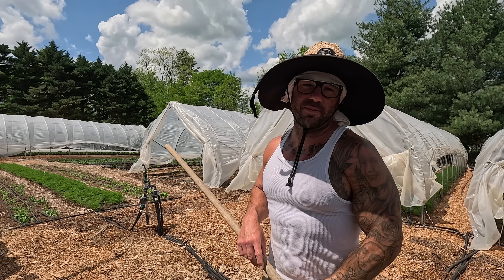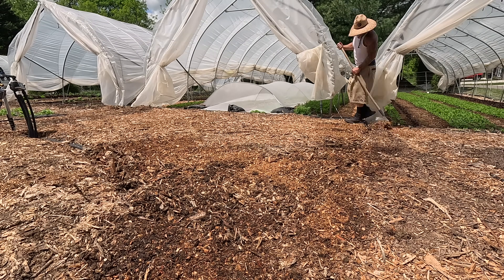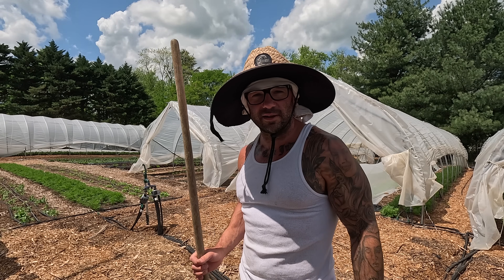My last steps are to rake all the wood chips back over these lines and bury them in the ground. That's about all I've got for you today — I hope you found value in this video. I appreciate y'all being here and I'll see you in the next one.